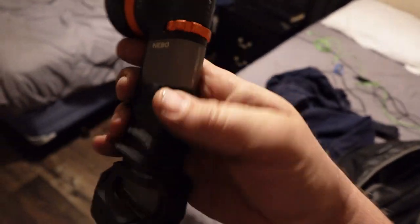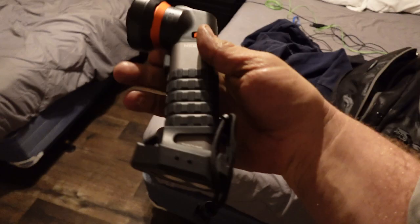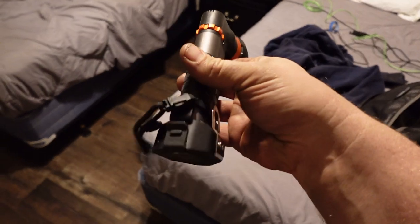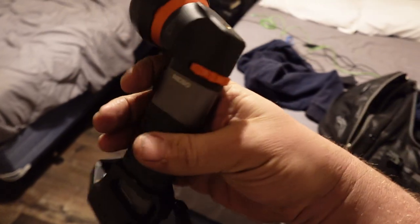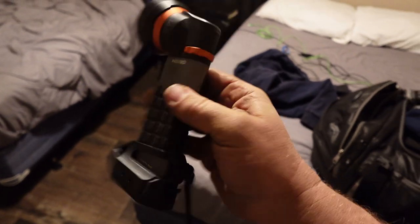Welcome to my oil field man camp. I'm going to reach into my L.L. Bean duffel bag to pull out one of my favorite items that I own — this is the Nebo Luxstream SL25R. It is a flashlight, it's a fantastic item, and I love it. I'm going to show you a use case for it.